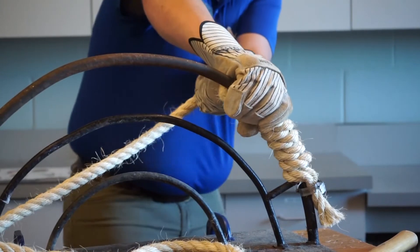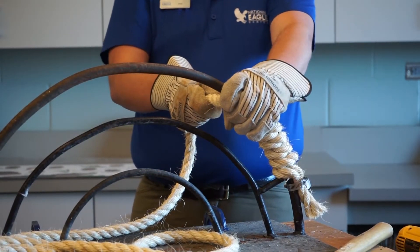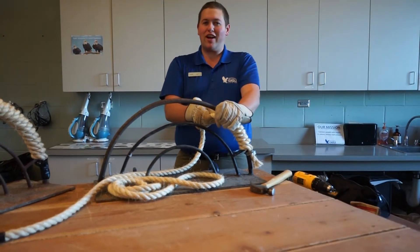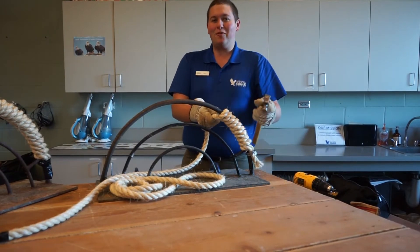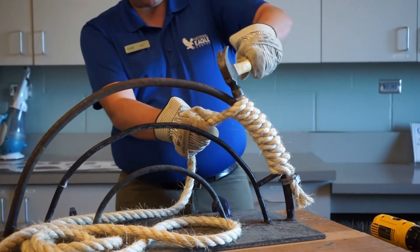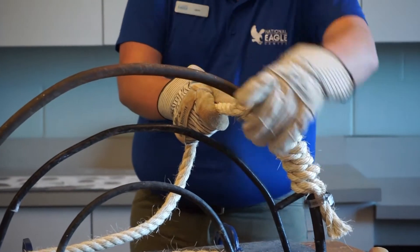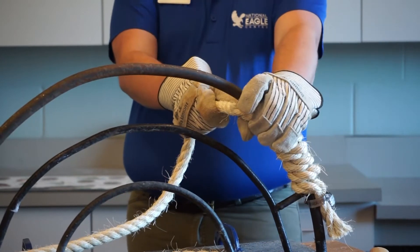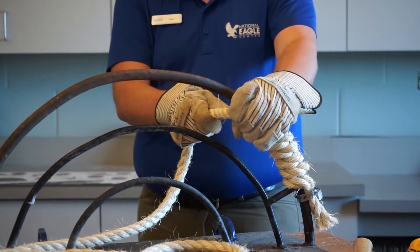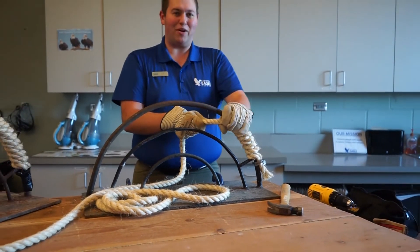You could just brute force your way through it to keep the coils tight, but what if you're doing six or seven of these perches in one day? That's a lot of brute strength. Well, there's a fancy, easier way to make it work — just use a hammer. All you have to do is take the hammer and hit down on the coils a couple times and they all get sucked into each other. That way you get the tightest wrap possible, and by doing this every three or four wraps you make sure the entire perch is a nice tight solid wrap.